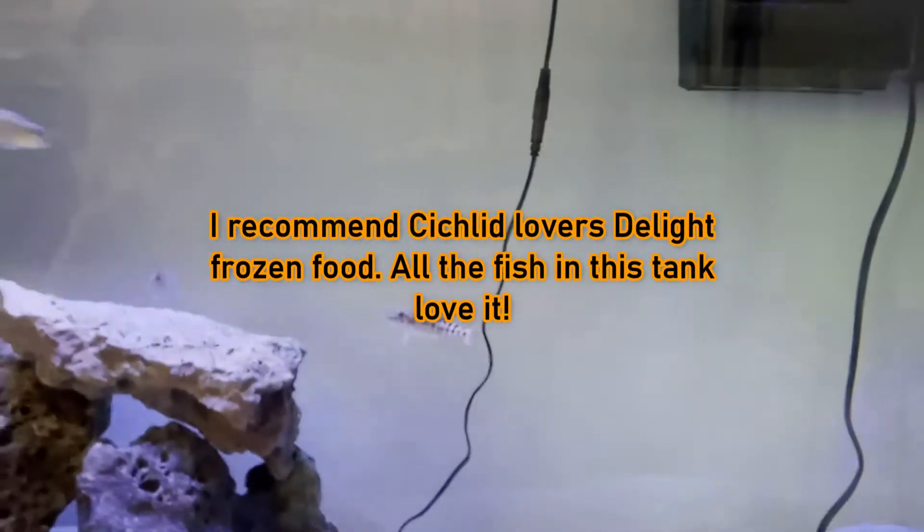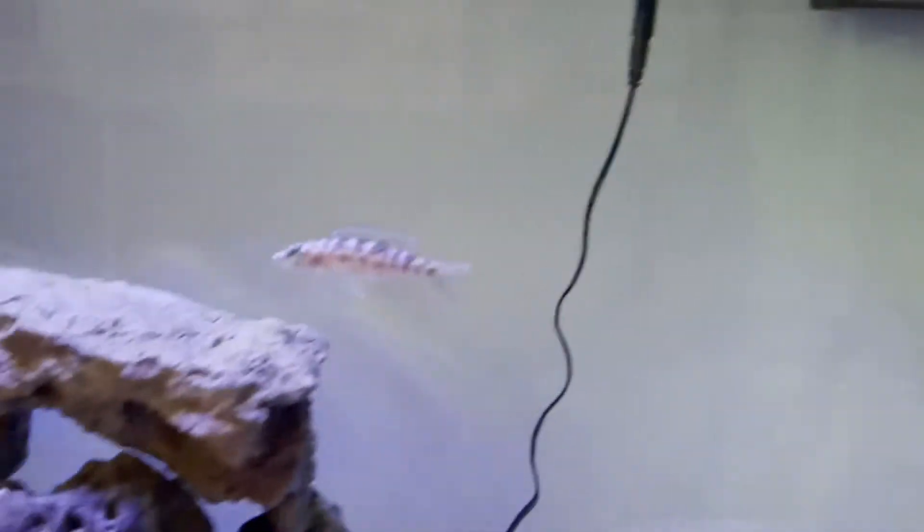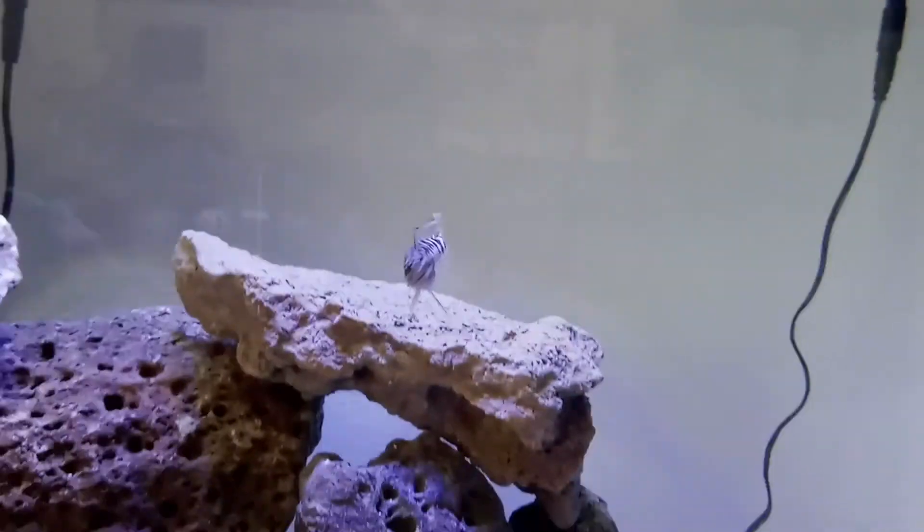They eat mainly fish in the aquarium. I feed him a variety of meats — not just brine shrimp. I do not feed him live fish currently, but in the past when I had them in the mid-90s I fed them small guppies.